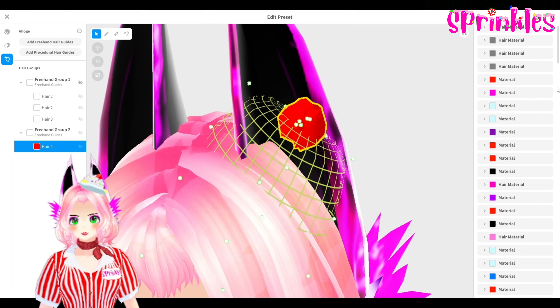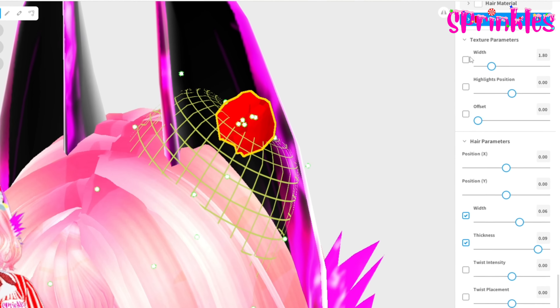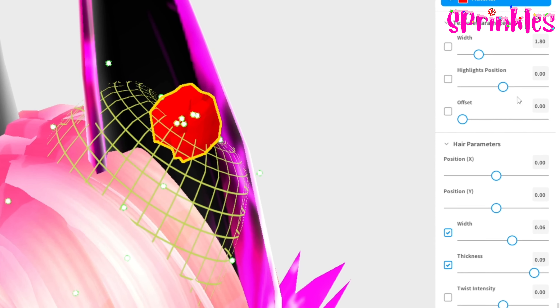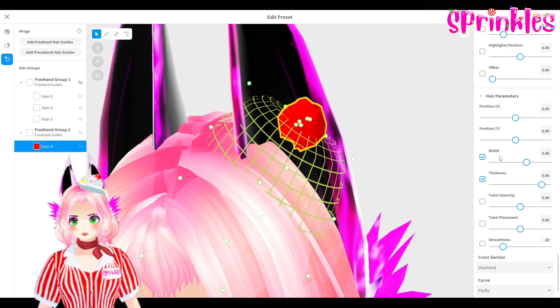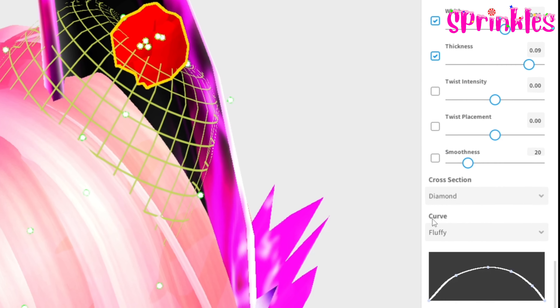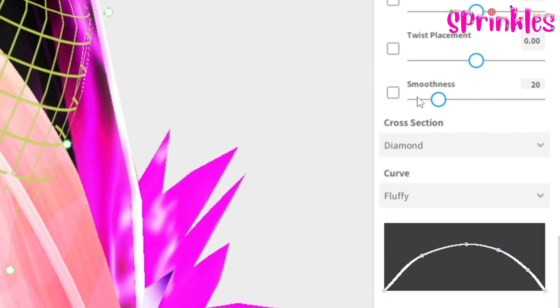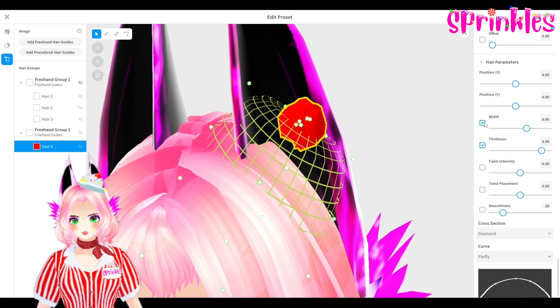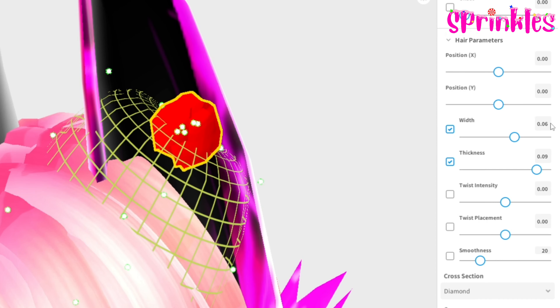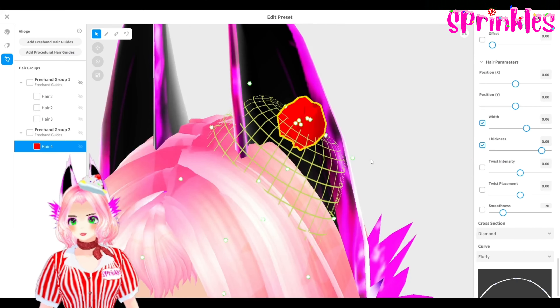I have the width, highlight, position, and offset. I don't have a checked box, which means it's not going to affect what you have. My hair parameters — this is what the fluff curve looks like. Do this for your cherry. The cross section is diamond. I have twist intensity, placement, and smoothness off, but I have width and thickness on. The width is 0.06 and the thickness is 0.09. So you're going to have that for your cherry.